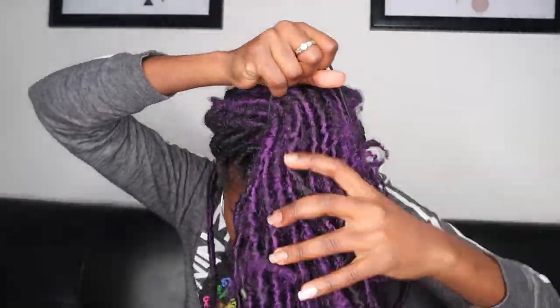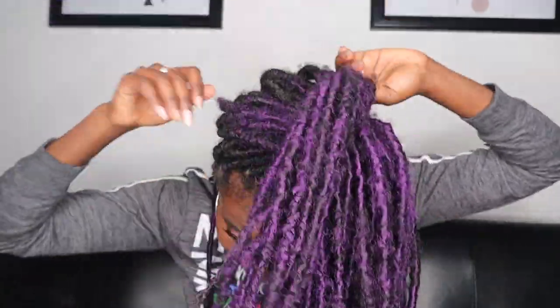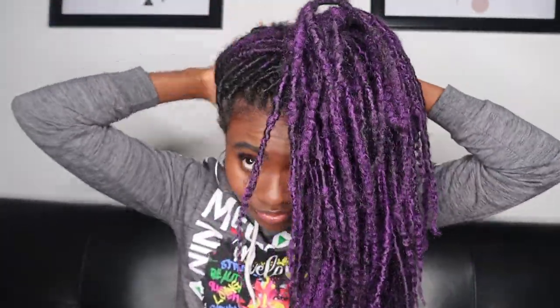For hairstyle number 10, I'm actually gonna try to put my hair up in a ponytail. It is such a struggle because I have so much hair and really tiny hands. You're gonna watch me struggle for the first two or three tries, but I finally got it. This is hairstyle number 10.